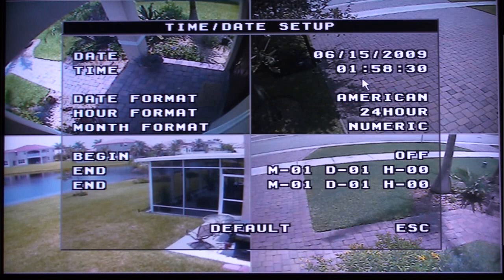You can use the mouse, wireless remote control, or the keys on the DVR itself to do all of this.